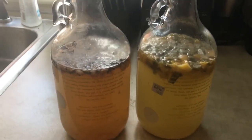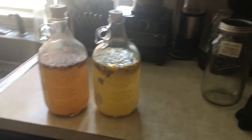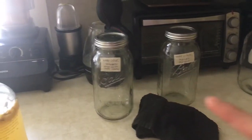All right, it's been 22 days since I started the secondary ferment of these hard ciders and there's not much activity. So what I'm going to do now is strain each of these into these two jars through a colander very slowly, making sure to not get any of the sediment, or as little of the sediment into the final jars as possible.